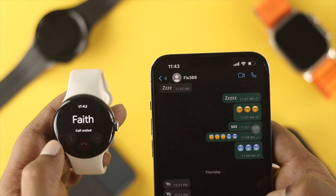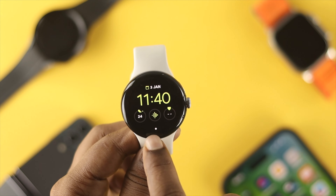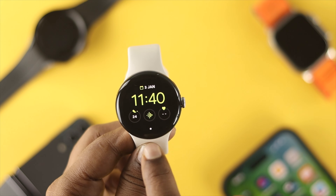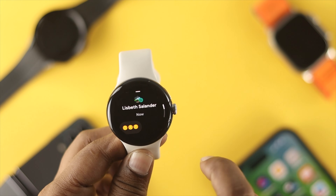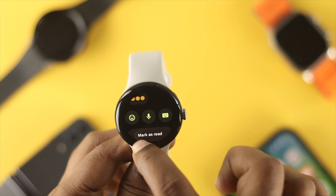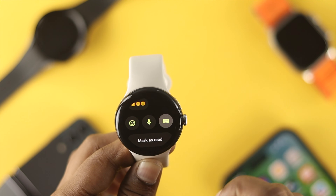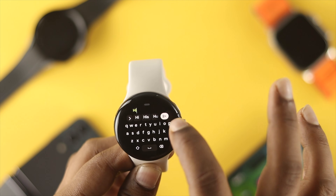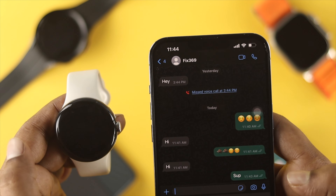Now let's get a text message and see whether we can reply to messages. When you receive a message, you'll see a little bubble or dot on your watch. Swipe it up to open the message and reply. You can use the keyboard or the microphone to respond. For example, type 'hi' using the keyboard and tap Send — the message will be sent.